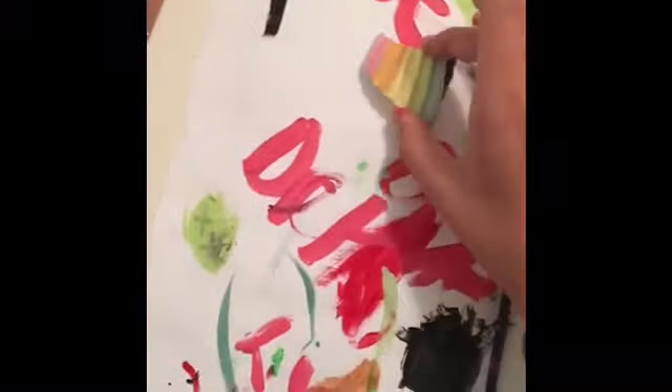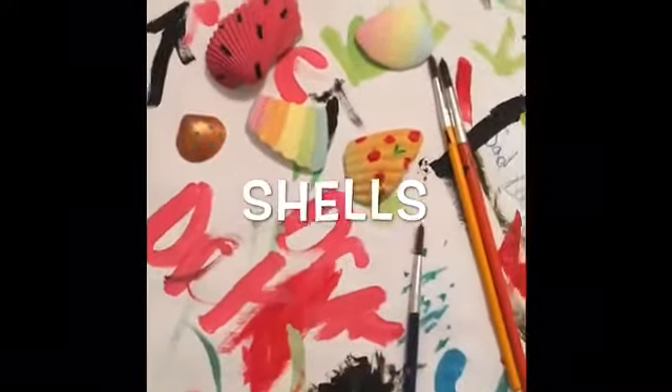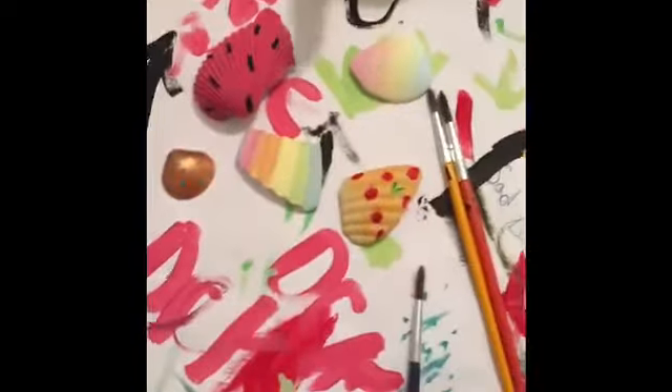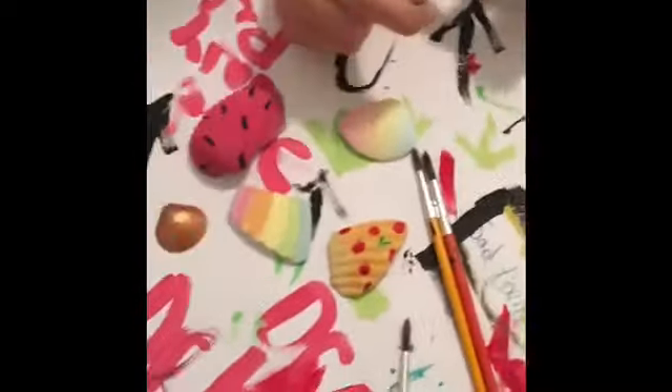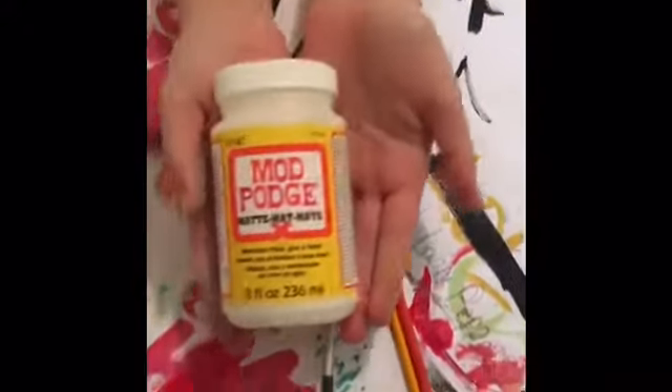These are all of our shells together, including the one that we already painted before. This is how you can paint shells, and we would prefer if you used acrylic paint because that would stay better and not crack. As an extra step you can do that we will not show — if you want, you can go ahead and do mod podge.